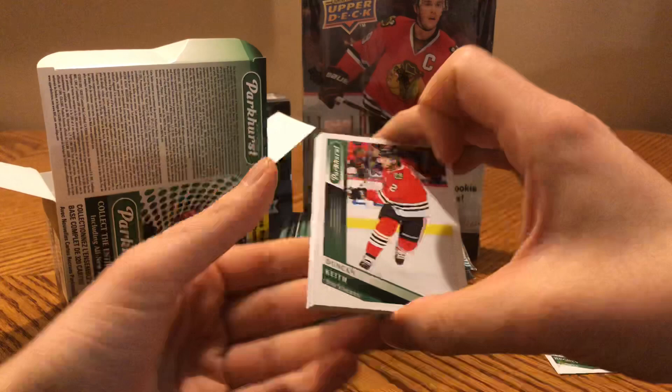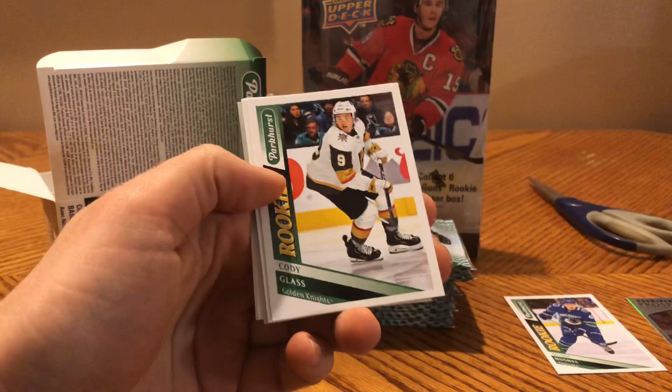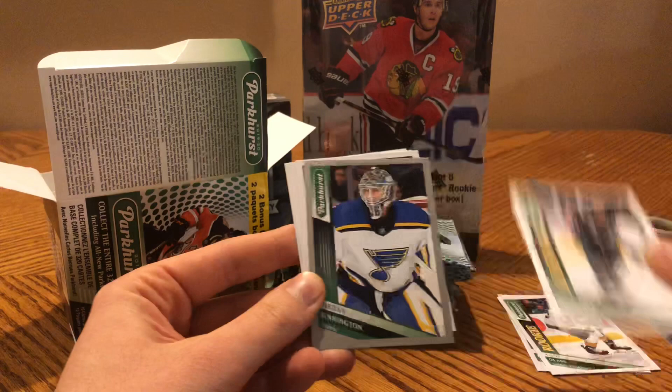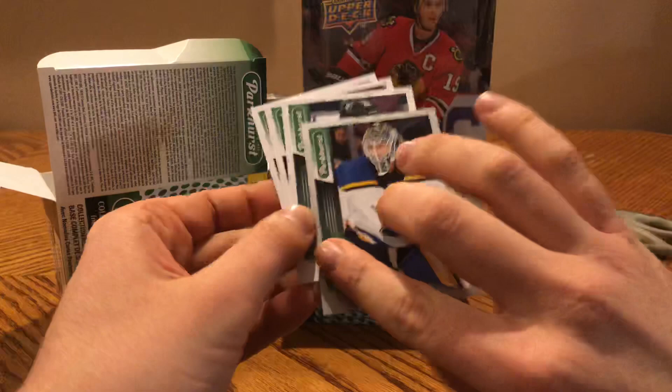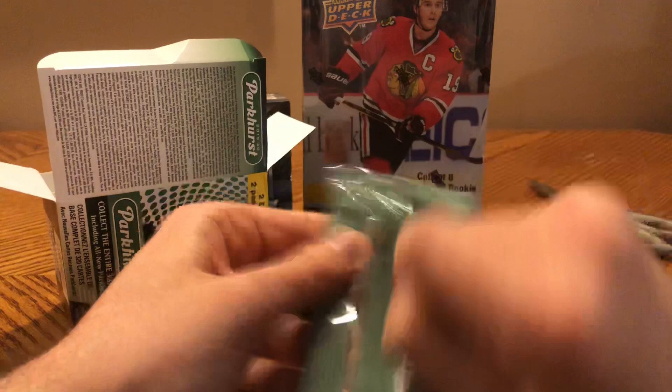It's also strange to have so many cards in a pack — usually you'd expect six or eight from Upper Deck. Duncan Keith, Jordan Eberle, Jordan Binnington, Pierre-Luc Dubois, a Cody Glass rookie. An All-Star of Drew Doughty, a Jordan Binnington silver — as you can see, it's very easy to distinguish the parallels. I just like it better like that. Claude Giroux, Nikita Kucherov, and Gabriel Landeskog.